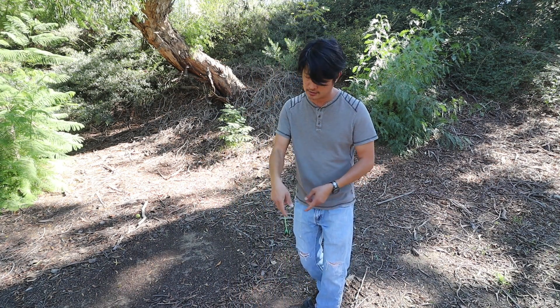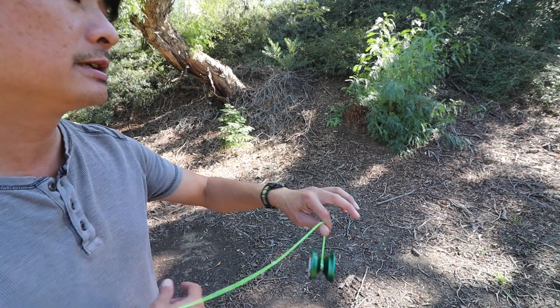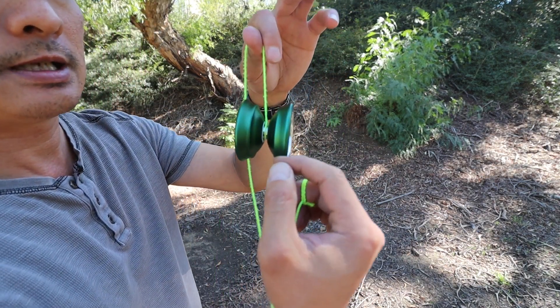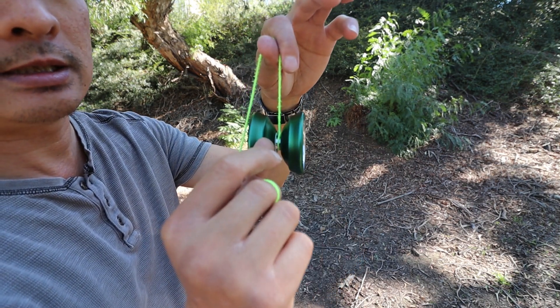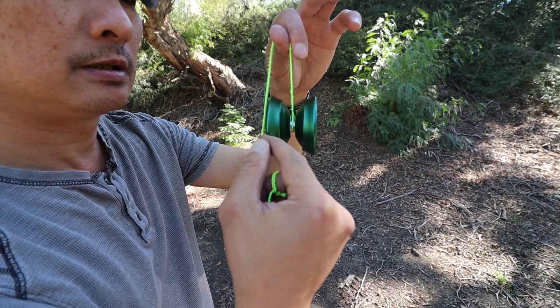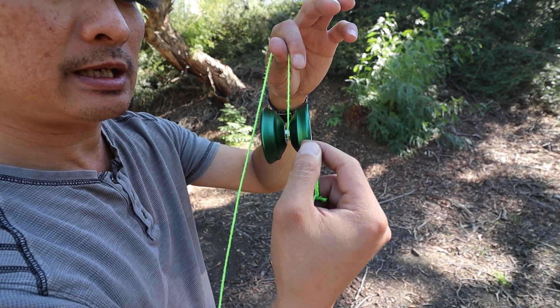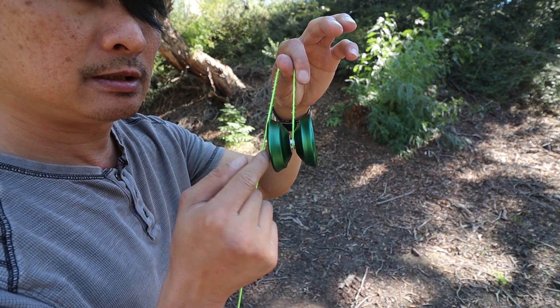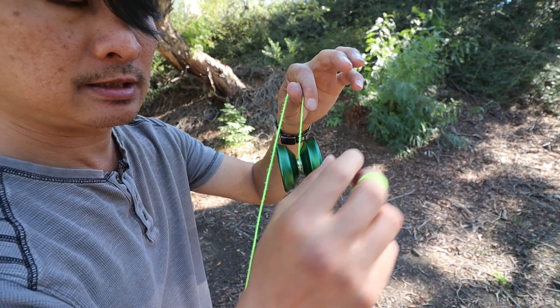Let's check out the vibe. I've been primarily practicing and using this indoors. But this is very smooth. There's a tiny vibe right on the outer between the rims or the rings, but overall this is a very, very smooth yoyo.